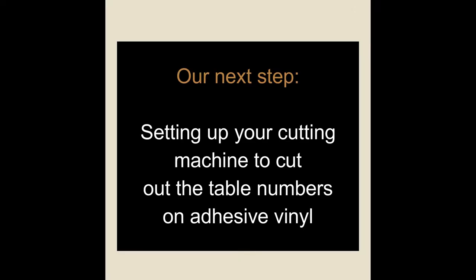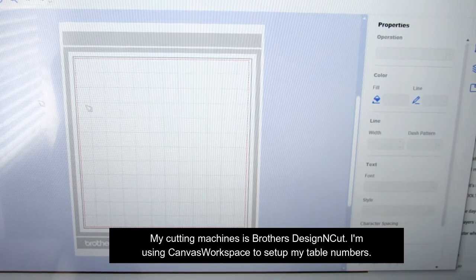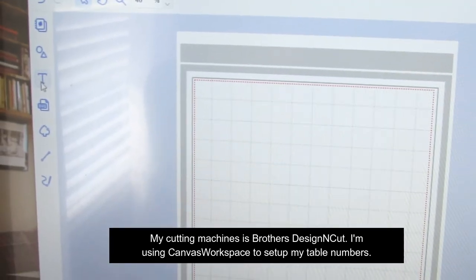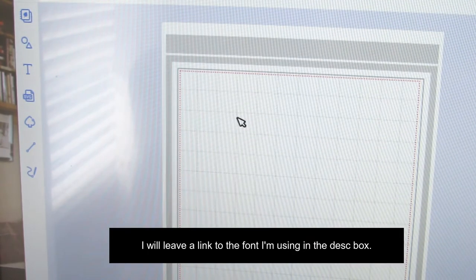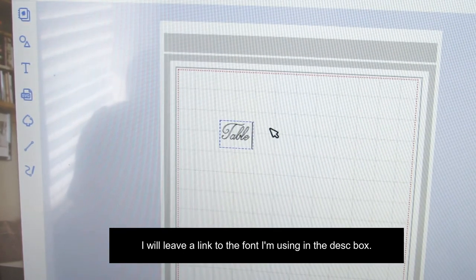Now we're going to go to our next step. We're actually going to go into Canvas Workspace — this is the program that goes with Brother Designing Cut — and we are going to select our text tool. Let me scan over and make that bigger. We're going to select our text tool, and I am using a font that I downloaded for free. It's a really, really nice font. I'm going to go ahead and change the font style and select our text tool. Click into the space and I'm going to type 'Table One.'